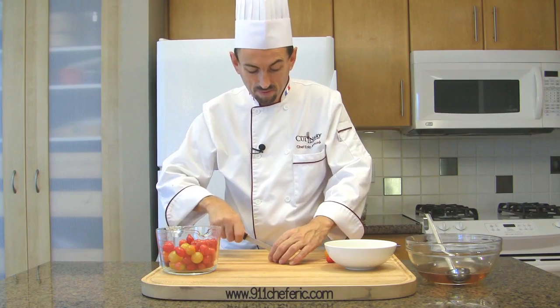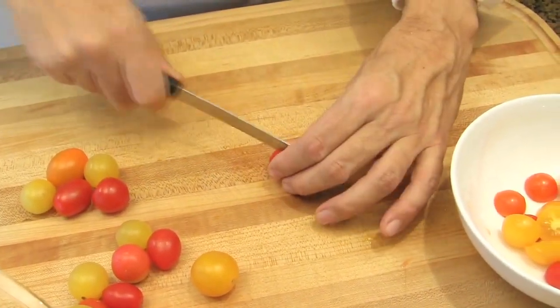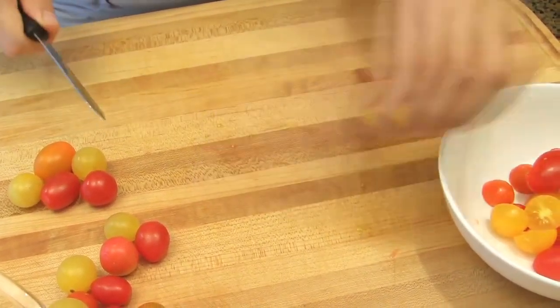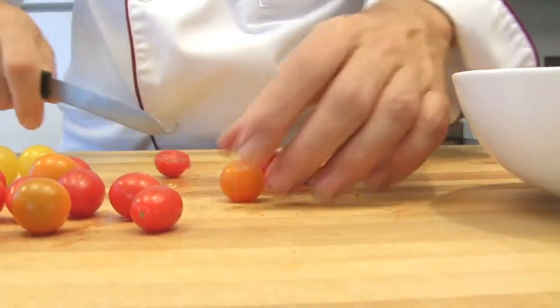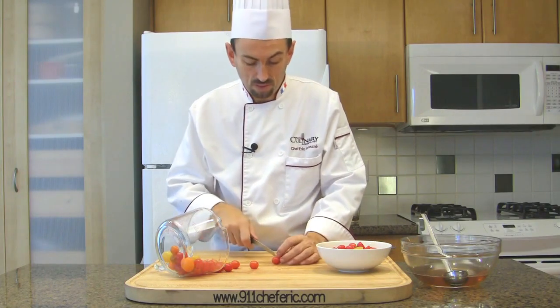Meanwhile, slice the tomatoes with a serrated knife, cutting them in half lengthwise or crosswise. Prepare your tomatoes in advance, as you don't want to leave the gelatin in a hot place — it could get very warm and the gelatin will melt, and you don't want that.